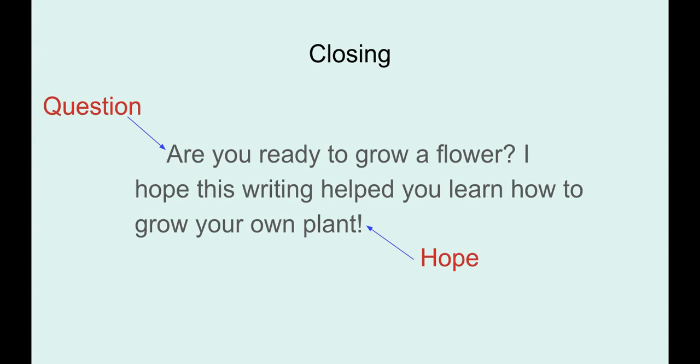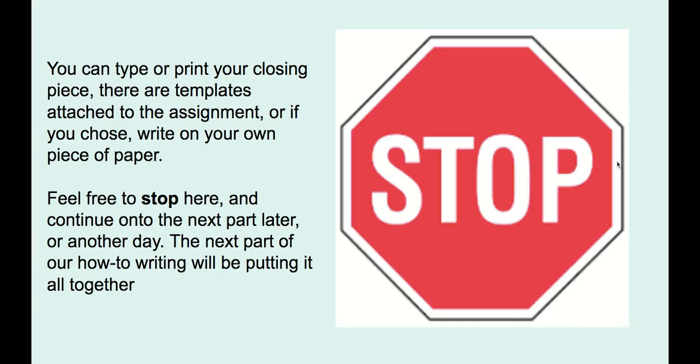It doesn't have to be a very long paragraph, but you can tell it's the end because it wraps it up and keeps everything organized. As I'm reading it, it makes sense and I know it's the end.